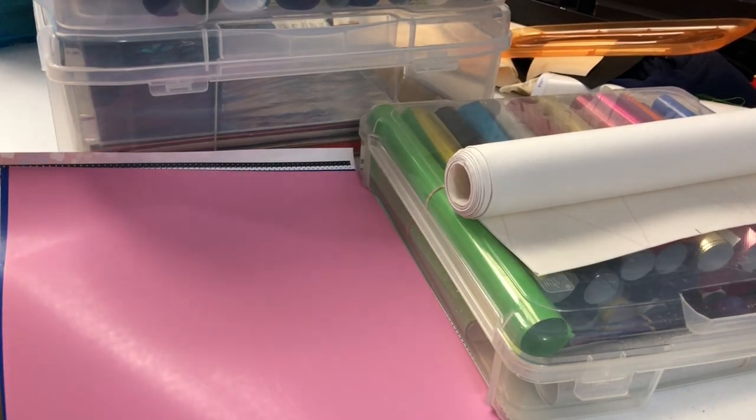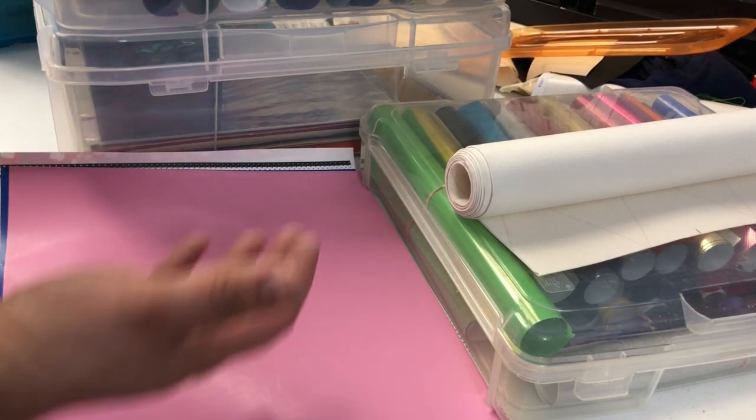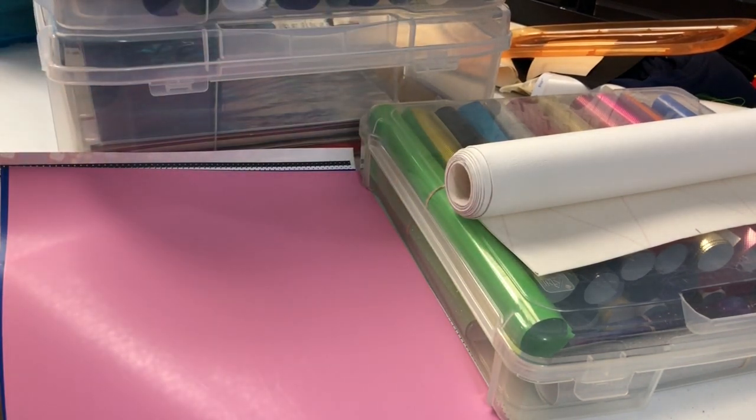Hey everybody, this is Will of Carolina Thread Place and today we are going to be discussing vinyl. As you can see, there is a lot of vinyl here. So, vinyl.